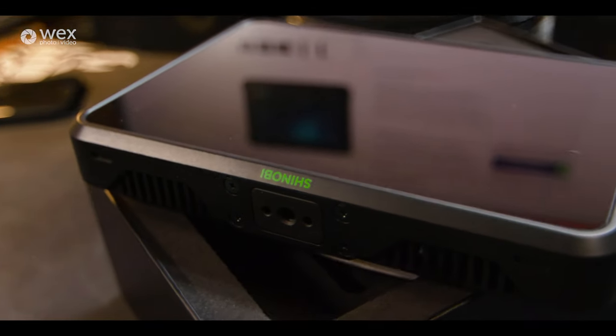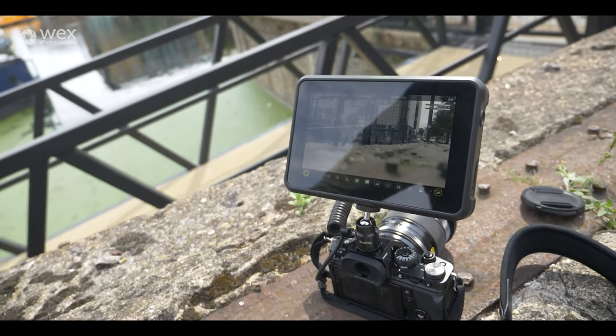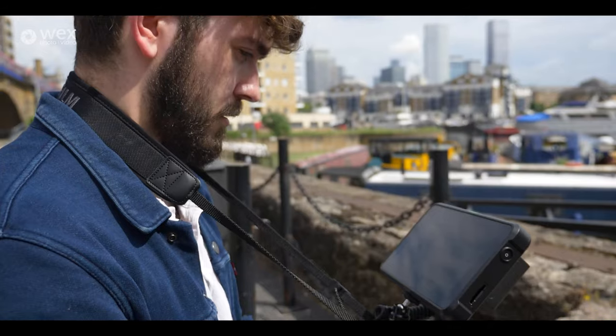The reason this is called the Shinobi 7 is not because there have been seven Shinobis on the market. It's called the Shinobi 7 because it is a seven-inch display external monitor for your cameras, or for anything with an HDMI out. But it is dedicated for cameras because of all the features packed into it.